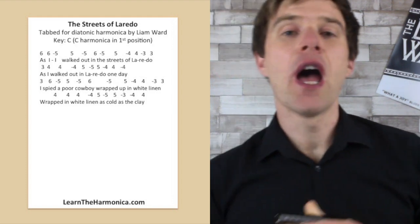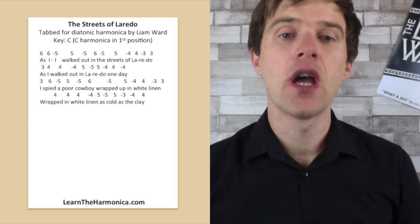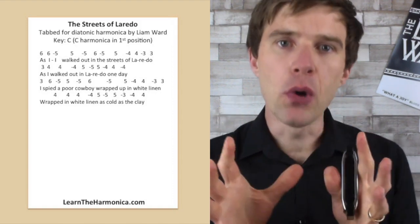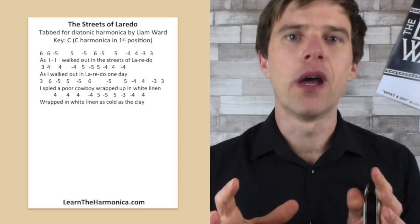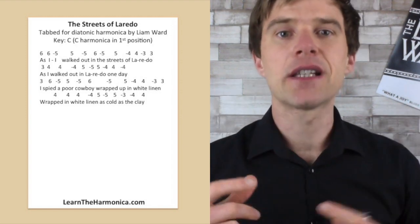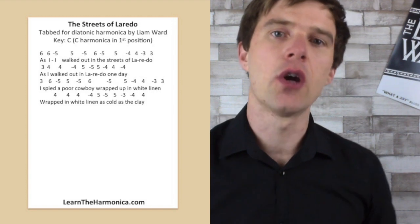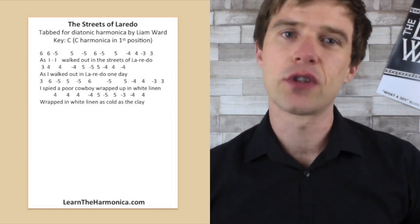So I did some extra techniques in there — tongue slapping and tongue blocks and octaves — but they're just extra fancy bits to add on top just for the sense of the performance. We're going to look at the basic tab, which is just going to be single notes, and then you can look at my other lessons on tongue blocking and slapping if you're interested in that.